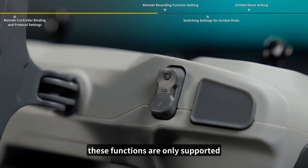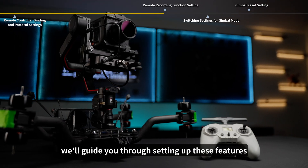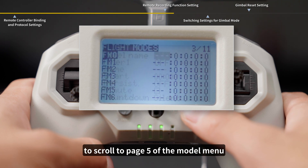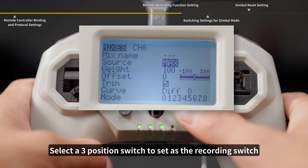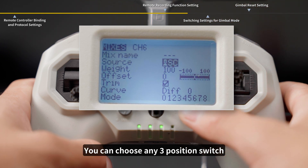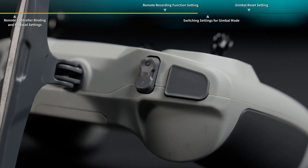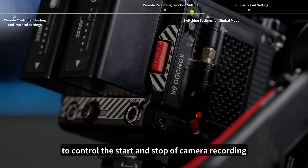However, these functions are only supported on remotes with a three-position switch. Press the left 5-axis menu button to the right to enter the model menu, then use the right 5-axis menu button to scroll to page 5. Navigate down to CH6 and short press the right button to enter the menu. Select a three-position switch to set it as the recording switch. The switch must start at the middle position — when toggling up or down, return to the middle position within 0.4 seconds to control the start and stop of camera recording.